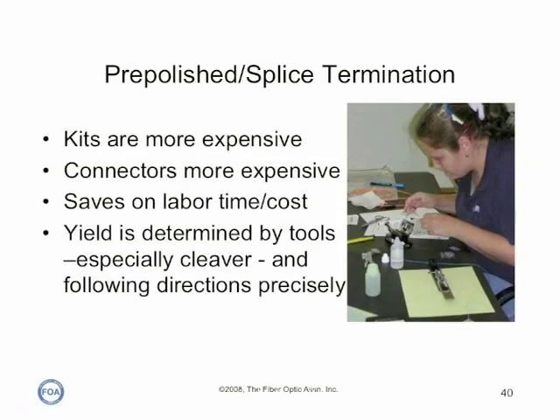The economics of pre-polished splice connectors is based on the lower time needed for each termination. The manufacturing process makes each connector more expensive, and the good kits with quality cleavers are more expensive than adhesive polished termination kits, even those with epoxy curing ovens. However, the lower cost of labor can make these connectors cost effective, especially when only a few connectors are being used at a given location. The secret to lowering costs is getting a high yield of good connectors, and that depends on having the right tools, training, and lots of practice.